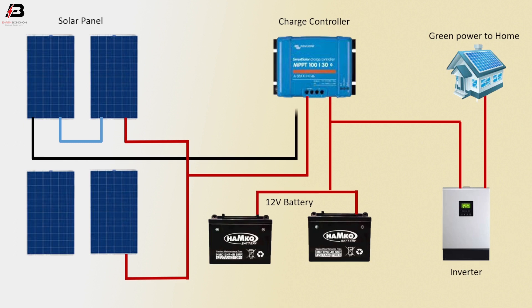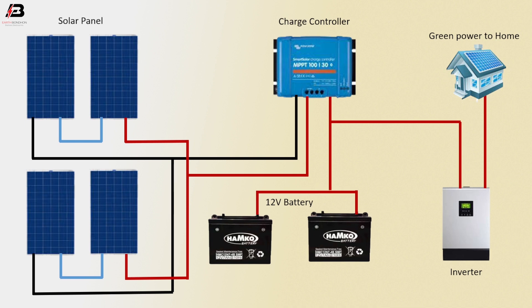Negative connection from solar panel to charge controller. Another series connection to two solar panels. Negative connection to solar panel. Negative connection from charge controller to connect with two batteries. Negative connection from charge controller to inverter.